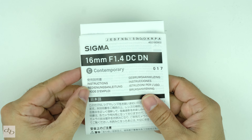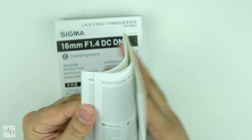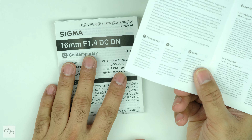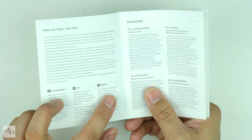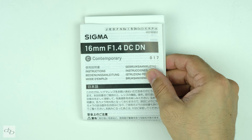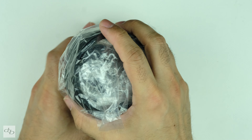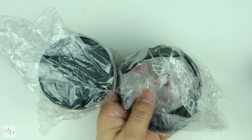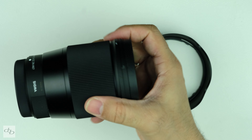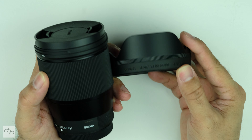Nice package, to be fair. We've got the instructions and a little welcome to the system for us Fujifilm X-mount shooters. It will run you through what the Contemporary line-up is — which is what this is — the Art, which is the one some of us really want to see, and the Sports that others want to see. But you've got to start somewhere. We've got a nice petal hood, which feels good — nice bit of quality, engraved with the actual details from Sigma. Nice snap cap there.